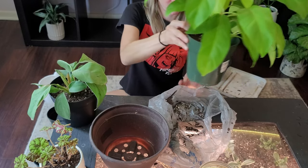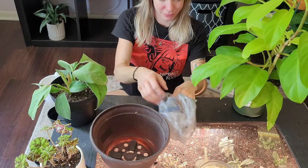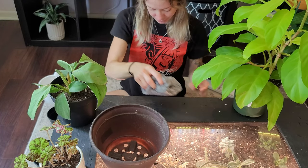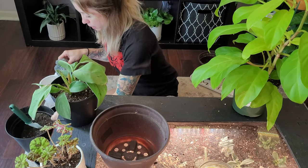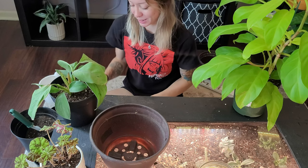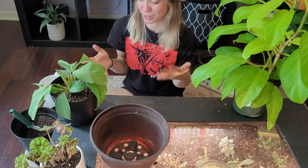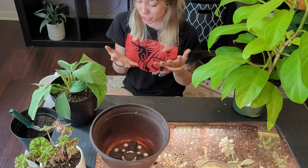Everyone got repotted — it looks so much better and so happy! Making sure you repot your plants will ensure that they have a happy and healthy life. It's kind of stress-relieving; it's really fun just to get your hands in the dirt. That's my favorite part about owning plants — just getting dirty.